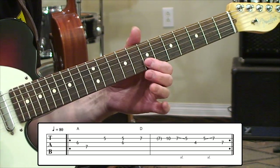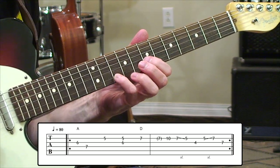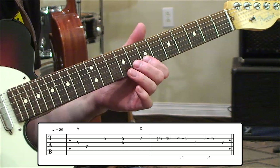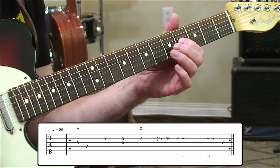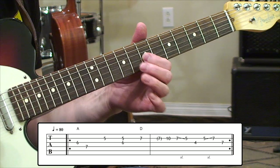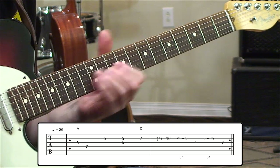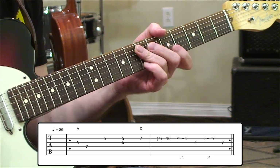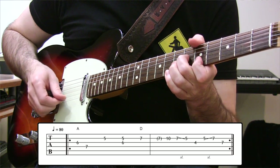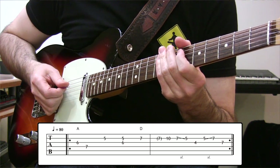Then D comes in next — we move up to the 7th fret of the 2nd string, play that note, and let it sustain over into the next measure. We grab a 10th fret A note — that extended upper octave of A. Then we slide backward on the 2nd string from 7 to 5, go to the 3rd string 4th fret, hit that note, move forward 5 to 7, and bring back in a D on the 3rd string 7th fret.